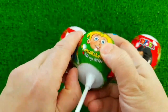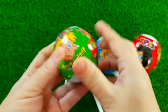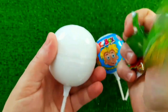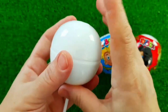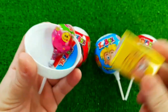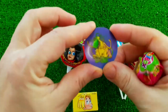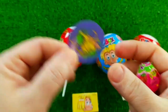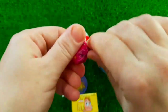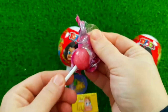So, let's go. I'm going to go ahead and put it in the middle.